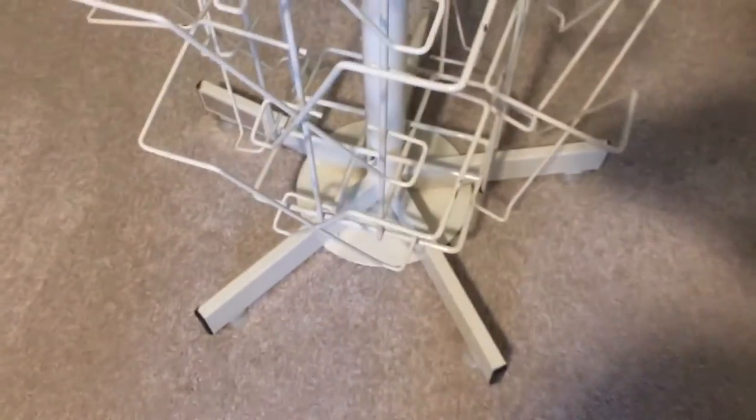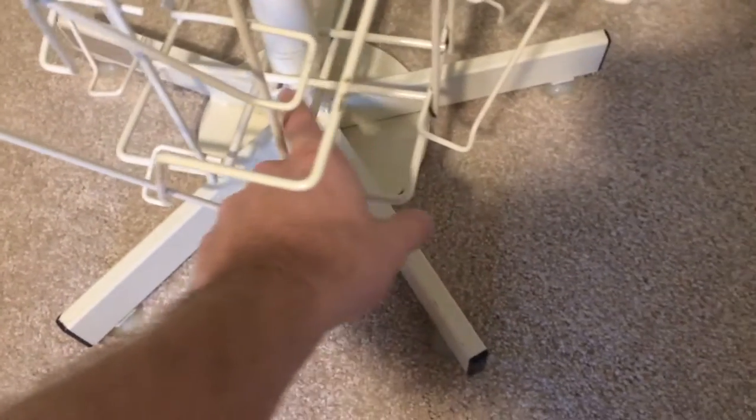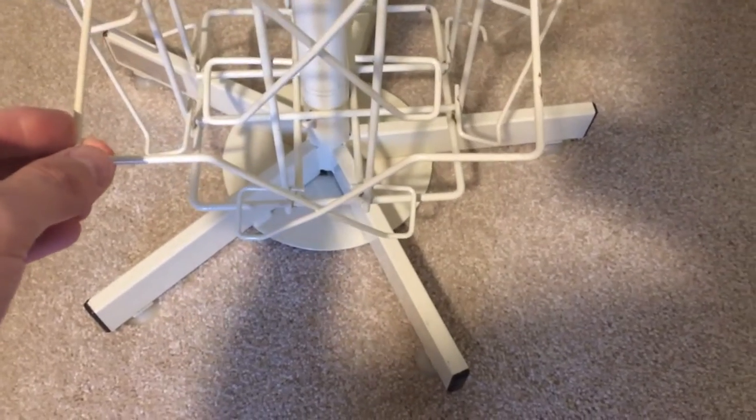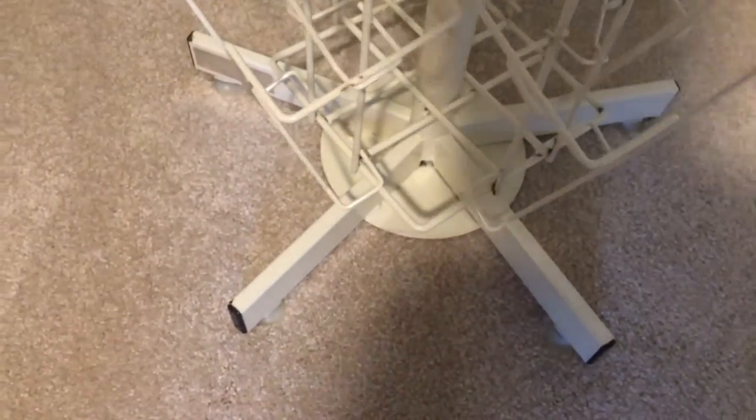Unfortunately, when I cleaned some of the dust off of it, I took the little spinnery bearing off the bottom here and I can't seem to find it, so now it only turns slightly. I'll make a trip to Home Depot or Lowe's someday and grab another bearing.